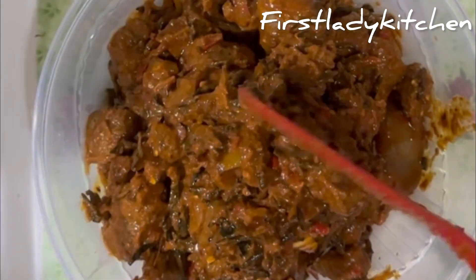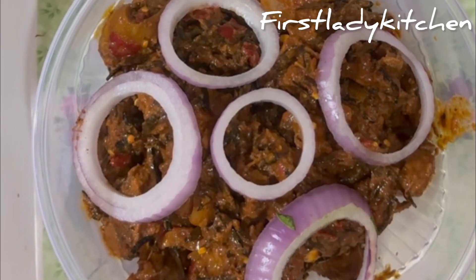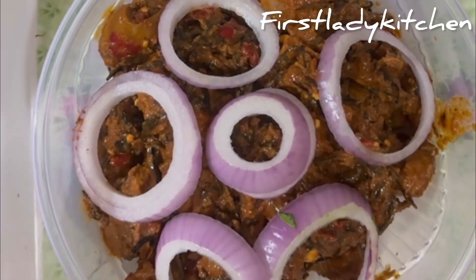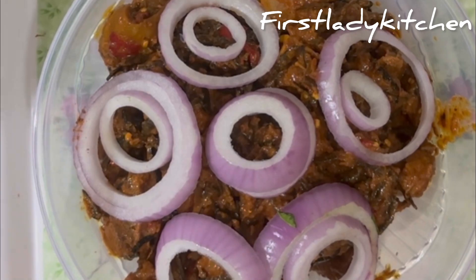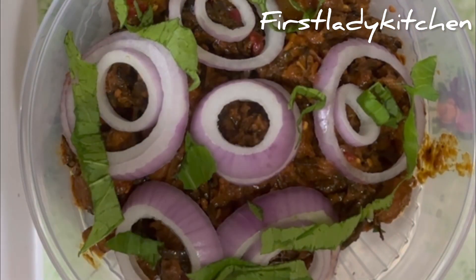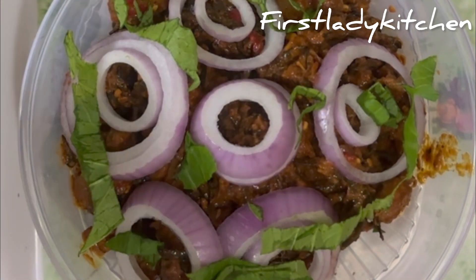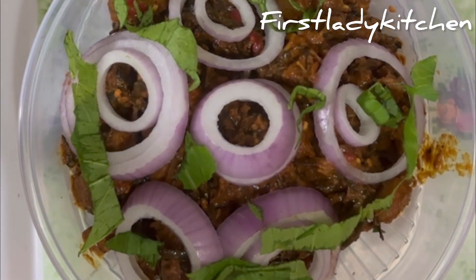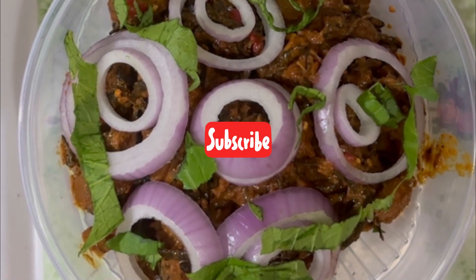I don't have the mini mortar, so I used my bowl to serve. I spiced it up and garnished it with onion and green vegetables. Serve with any drink of your choice. Thank you guys for staying tuned with me today — like, comment, and share. If you have not subscribed, please hit the notification button and subscribe to my channel. Bye!